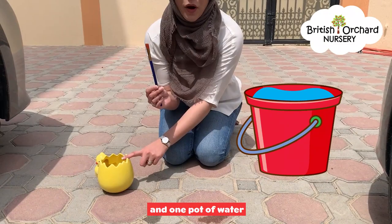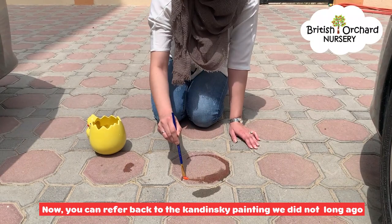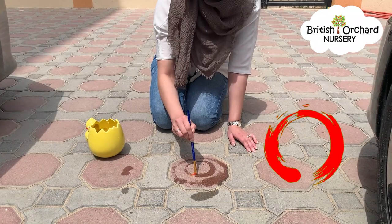I'm going to start off by dipping my paintbrush in the water and start making any mark that I can. You can refer back to the Kandinsky painting we did not long ago, so you can start off by making a big circle and a smaller circle inside.